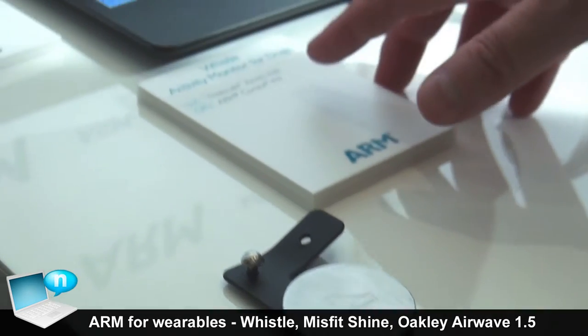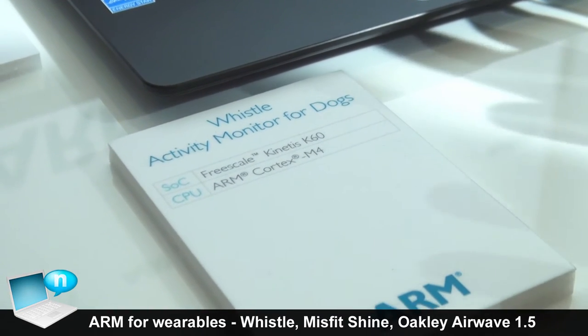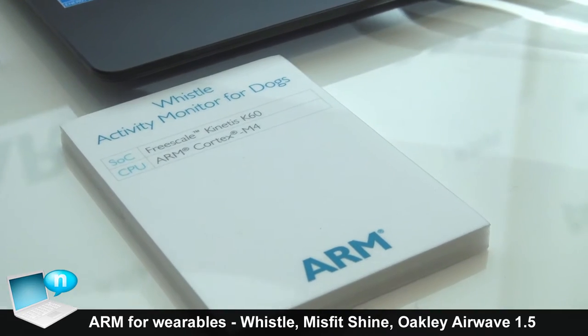The Cortex M4 microcontroller gives it great battery life, which is really important in devices like these. You don't want to be charging them a lot — you want to just have them collecting information.